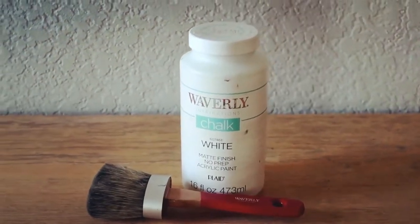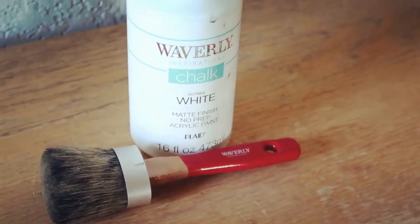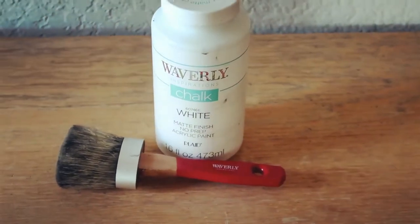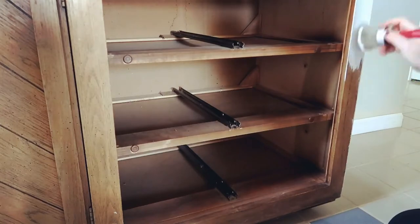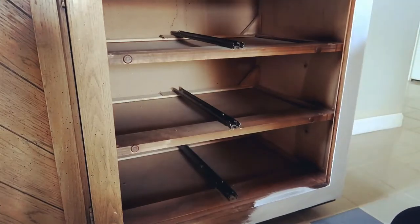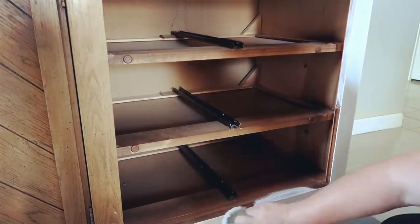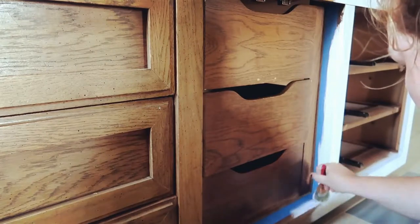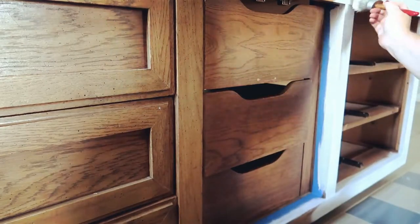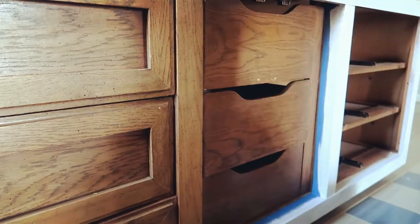Once we had everything sanded down and smooth, I'm going to be painting this with Waverly chalk paint in the color white. The paintbrush I'm using is also a Waverly paintbrush — this is my favorite, it covers so well and holds so much paint. I use it on every single project and make sure to clean it out really well afterwards so I can reuse it. As you can see, I'm just adding one coat — I only did one coat. Just make sure your paintbrush has a lot of paint on it so you get nice good coverage.